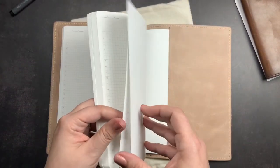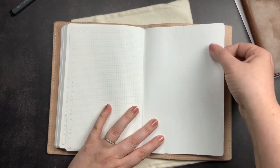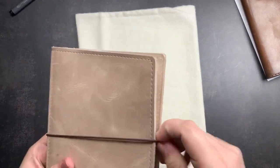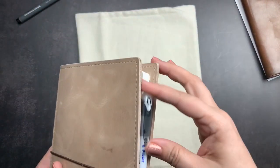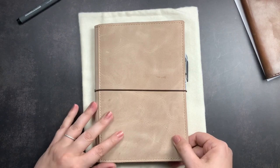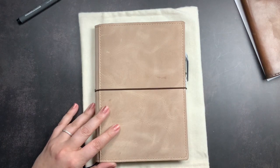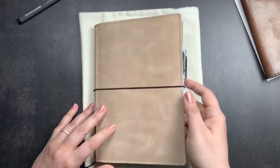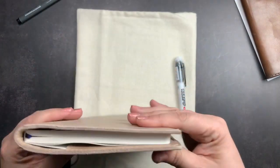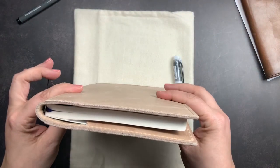If I wanted to, I could add a pen loop to this — one of the glue-on pen loops from Chic Sparrow — right on this page. But most of the time with an elastic closure in a folio, I just stick my pen inside the elastic and hold it there. I am really excited about the release of the new removable pen loops Chic Sparrow is going to be offering in 2021, because Jennifer might be adding that to the folios — that way you'd have an option for a removable pen loop that slides right in. But I'm perfectly okay without a pen loop as well; most of my folios do not have them.